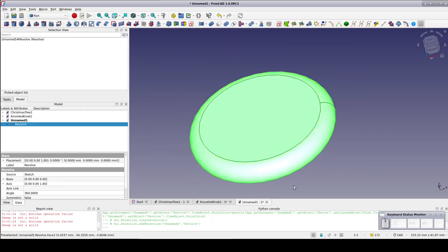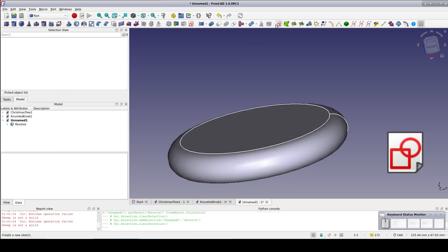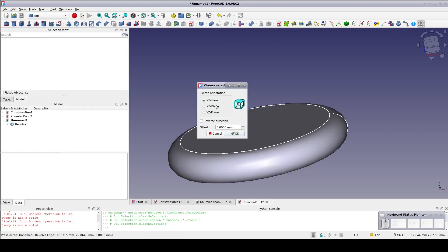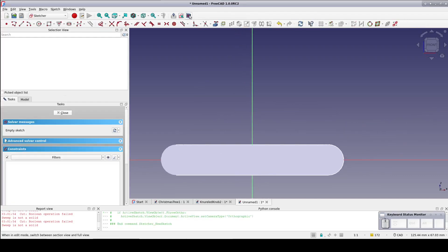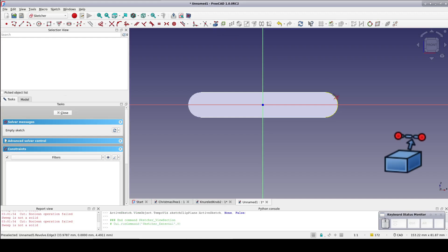With the sketch already selected, click the revolve tool, take the default 360 degrees — create solid is already checked — so click OK. That's the basics for the knob. Now create a new sketch on the XZ plane; this will be the path for a sweep that will then cut out the finger grips.